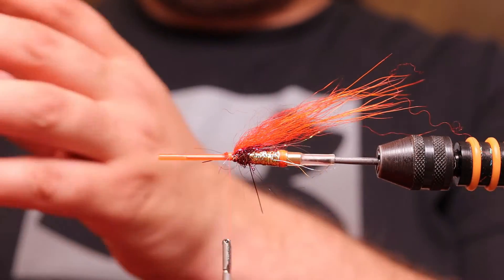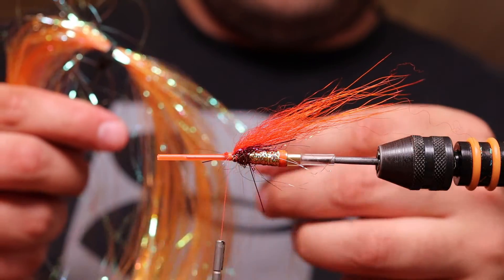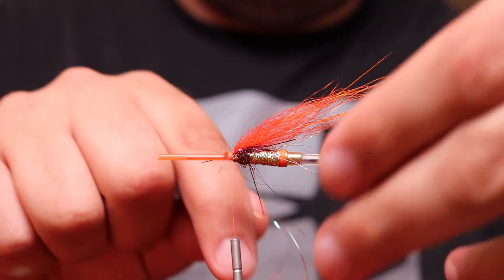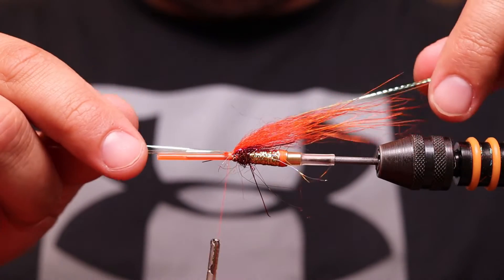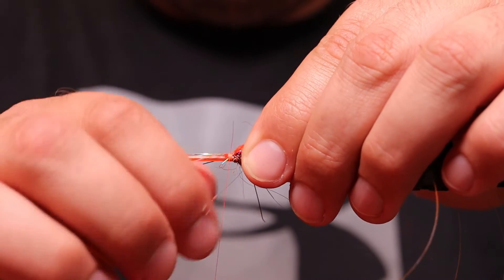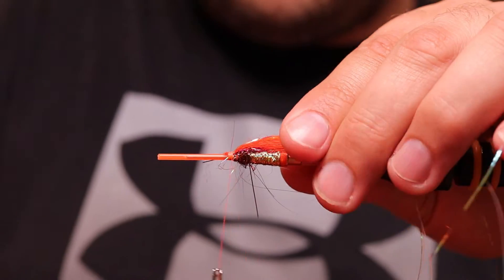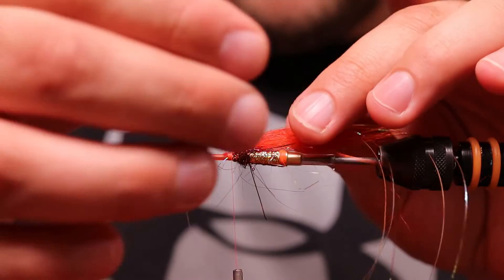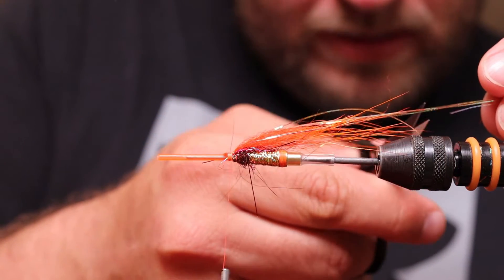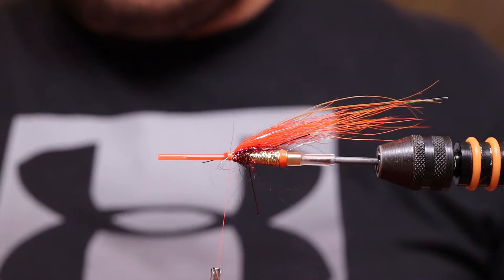Then I'm adding some orange crinkle flash — about three strands. I leave them on straight, then pull them backwards and try to spread them out so they're not all lying flat on top. You can divide them out to the sides. Cut the edges so they're about the same length as the polar bear wing.